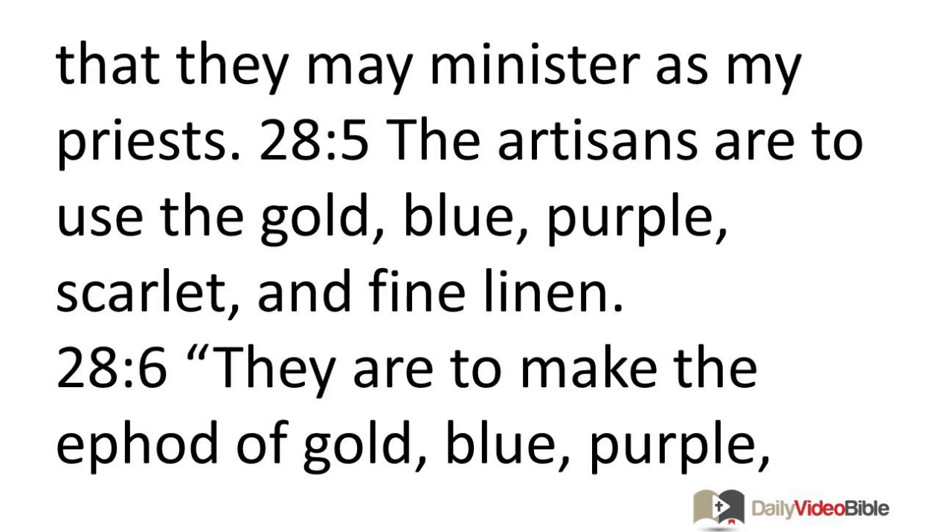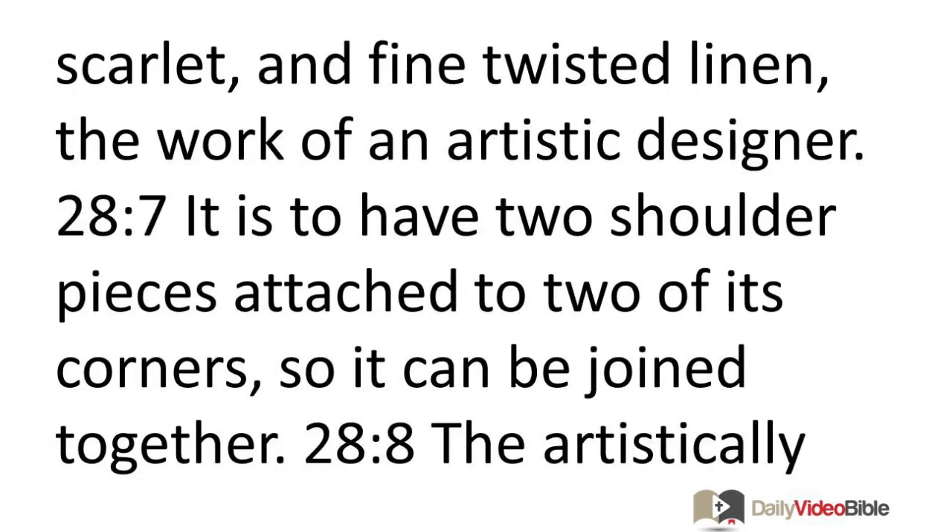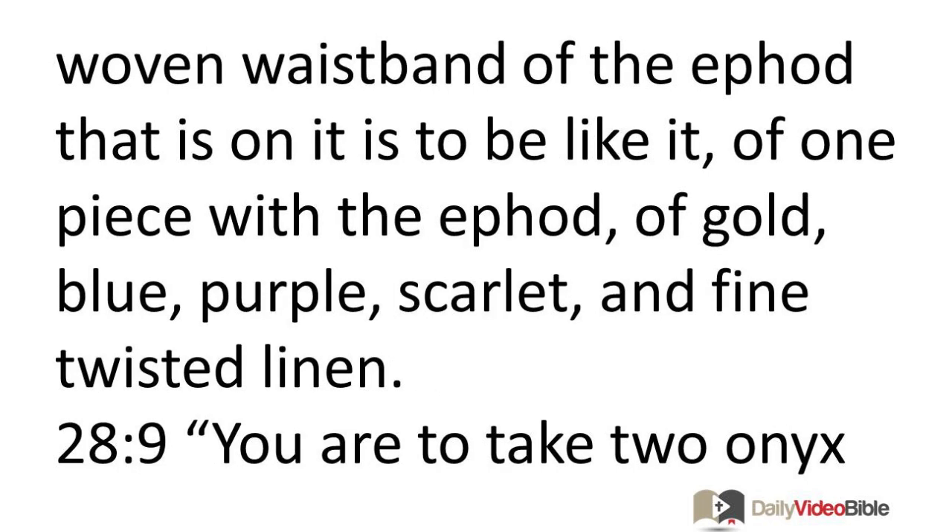They are to make the ephod of gold, blue, purple, scarlet, and fine twisted linen, the work of an artistic designer. It is to have two shoulder pieces attached to two of its corners so it can be joined together. The artistically woven waistband of the ephod that is on it is to be like it, of one piece with the ephod of gold, blue, purple, scarlet, and fine twisted linen.